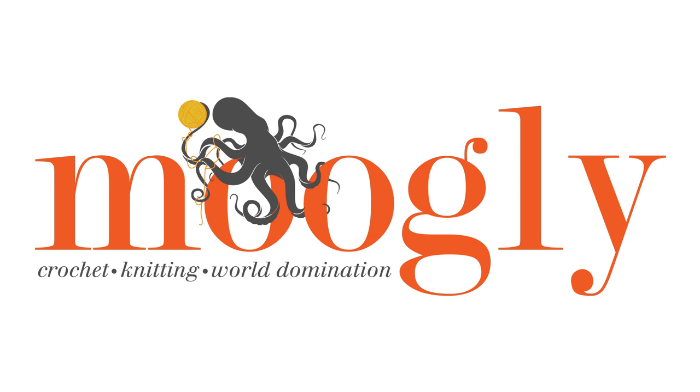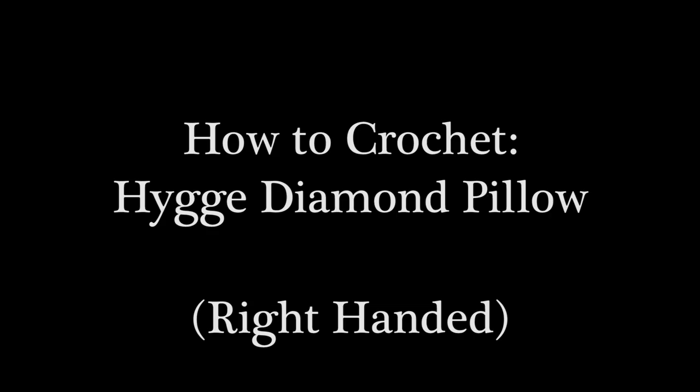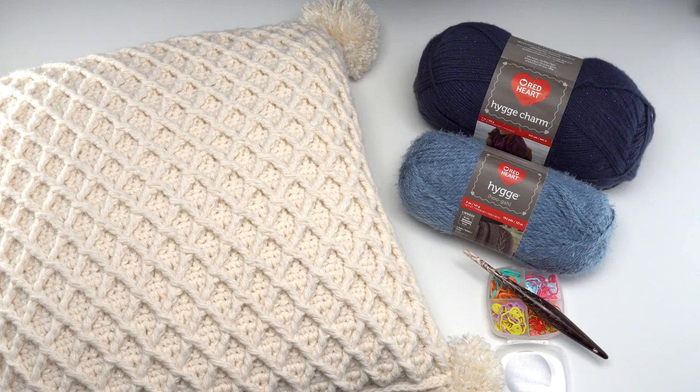Hi, this is Tamara from Mooglyblog.com and in this video I will be demonstrating how to crochet the hygge diamond pillow. This is a free pattern that you'll find on Mooglyblog.com, so please go to the link in the description where you'll find both right and left-handed video tutorials as well as a link to the written pattern and all the supplies you need.